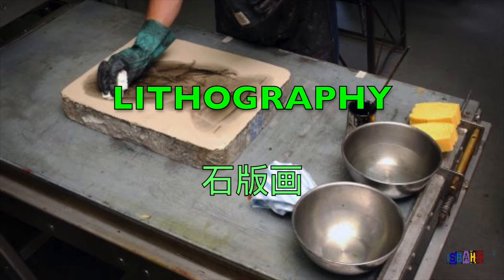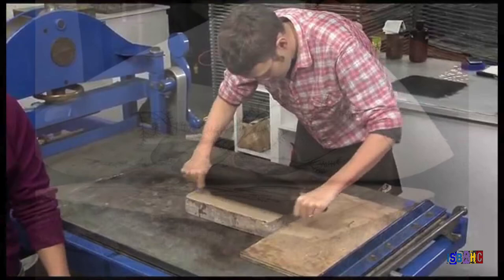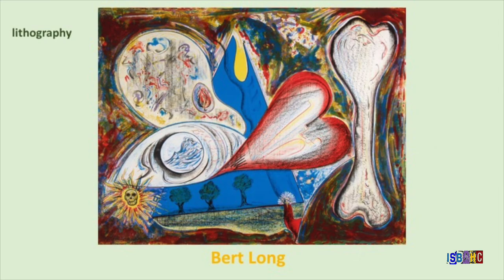Lithography is very similar to etching, except instead of using a metal plate, the printmaker uses a flat, smooth stone. Using a waxy crayon, the artist draws the image onto the surface. A combination of mild acidic solution, water, and oil-based ink produce the image. Because metal and stone react differently, a lithograph usually has a softer look than an etching.